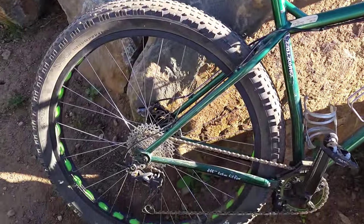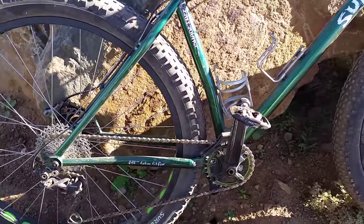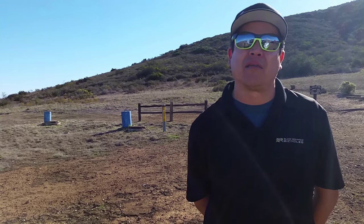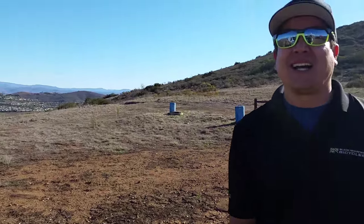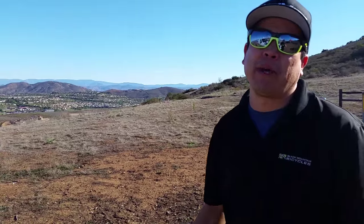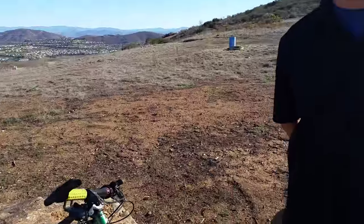Have you always had it set up tubeless since you got it in 2012? About 2013 — beginning of 2013, yeah. So you've had about three years and you're one of the first ones to get it. I rode a fat bike at the beginning — a 29er single speed belt drive setup.